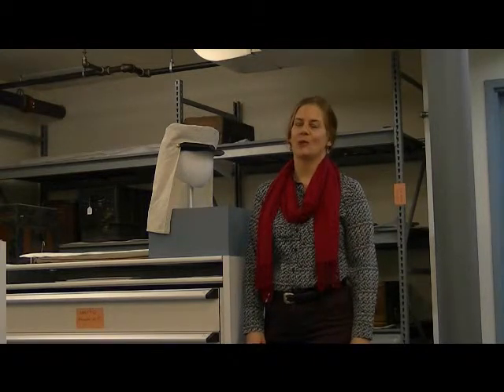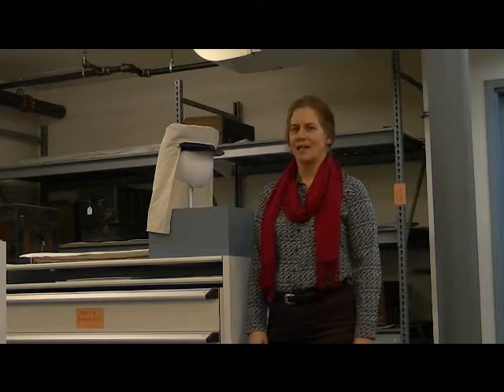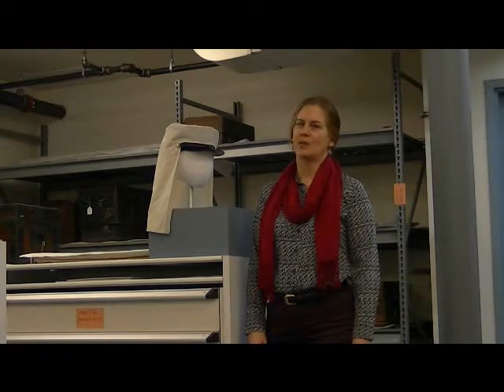Hi. Welcome to the Guardian of the Artifacts. My name is Lori Eggleston and I'm the Curator here at the National Museum of Civil War Medicine. Today I'd like to show you one of the new items that's out on display.